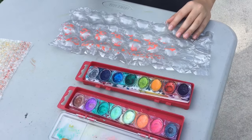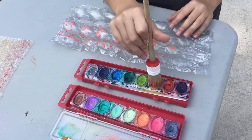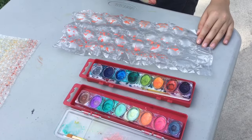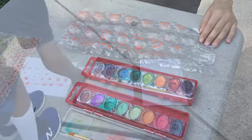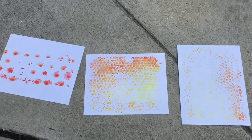We used watercolor, but you can use other types of paint. Just be sure to protect your table and make sure your parents allow it. Then set it out to dry before we cut it and make it into our cards.